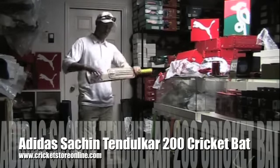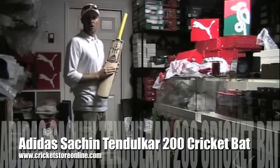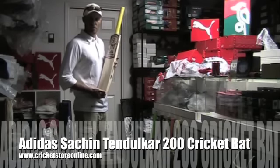These bats are going right now. I only have a few of them left, but you can get them right now for $400 on cricketstoreonline.com.